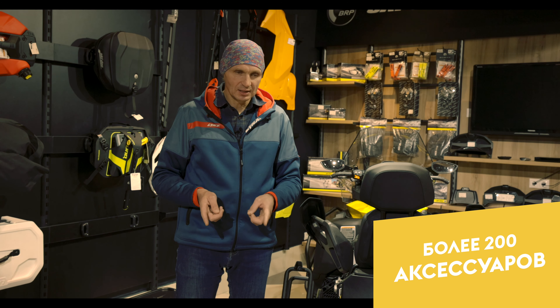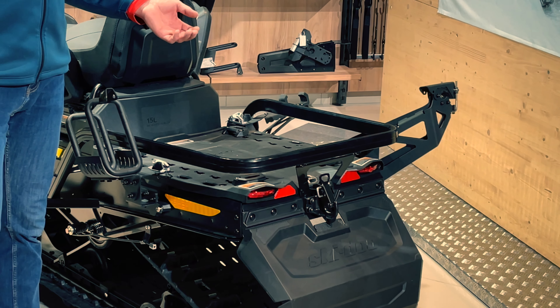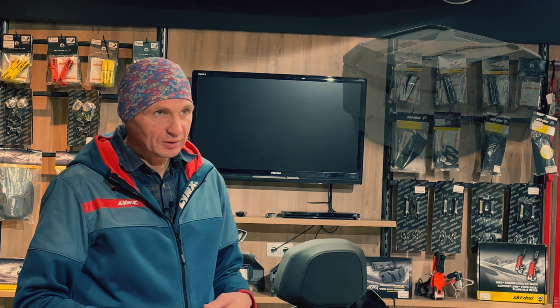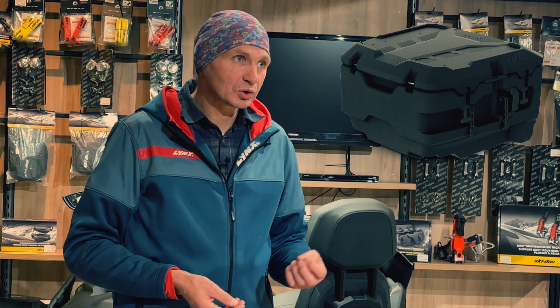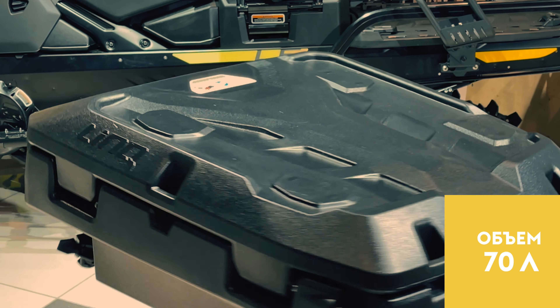And now I want to tell you about trunks (kofry). This is the most must-have item. We all wonder where to put things, where to attach them, what bag or trunk to use. The manufacturer BRP — Ski-Doo or Lynx — gives us the option to install a 70-liter or 135-liter trunk.